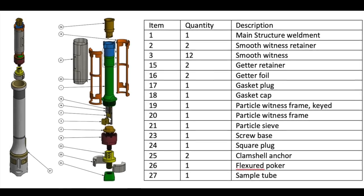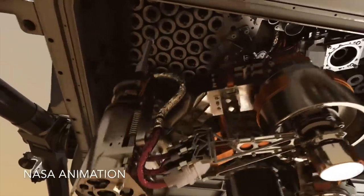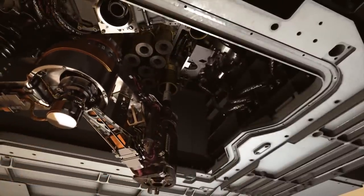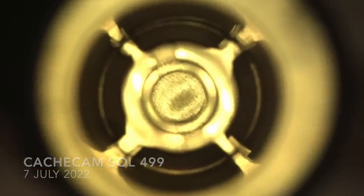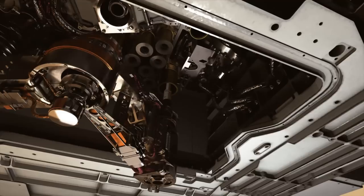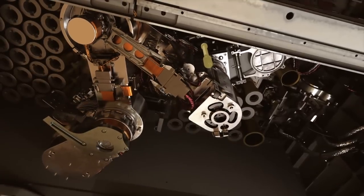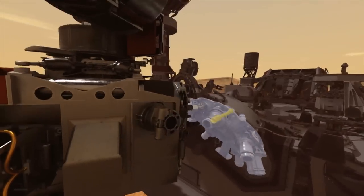They're unsealed only after getting to Mars. And that's what happened on Sol 499. The internal robotic arm on Perseverance pulled out one of its five witness tubes and delivered it to the vision station to verify that the seal was still in place. This was poked open at the volume probe station and confirmed back at the vision station. Next, the witness tube went into the coring drill bit and out through the bit carousel into the waiting chuck in the corer on the end of the robotic arm. All of this happens without humans in the loop.